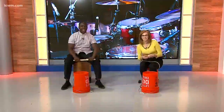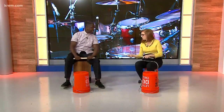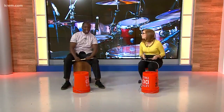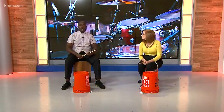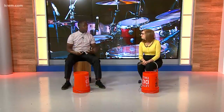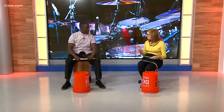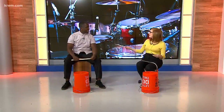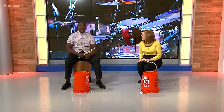Thank you so much for coming in. Thanks for having me. As you can see, we're probably going to be doing some drumming here. Tell us a little bit about the programs that you offer. At the Bartell Music Academy, we have a bucket drumming camp for beginners. It teaches basic rhythm and teaches young students how to read music. It's fun activities — 15 hours of music per week. We'll be performing some pop tunes as well. It's going to be a lot of fun for the kids.